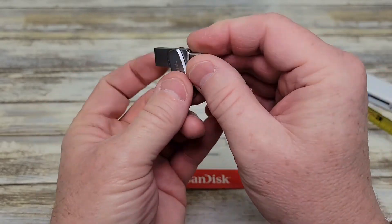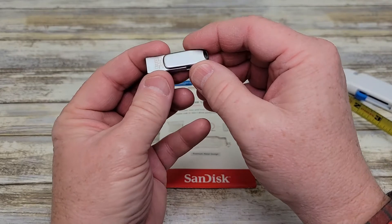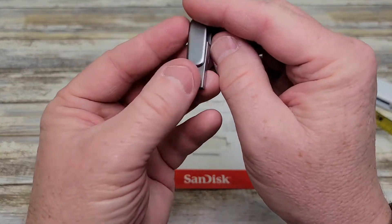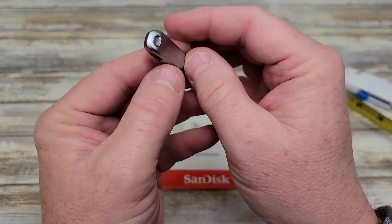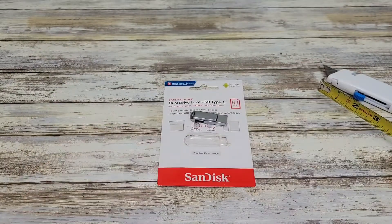What I like about this is I can take files off of my phone, and then I can turn around and put them right on my computer. It's got 64GB — well, 57GB of storage. Looks like a really nice thumb drive. Thanks everybody for watching.